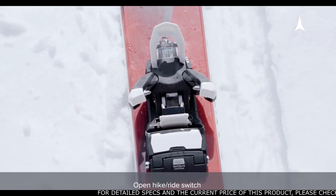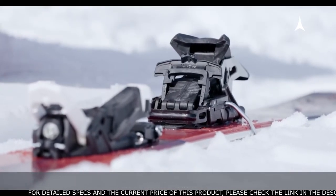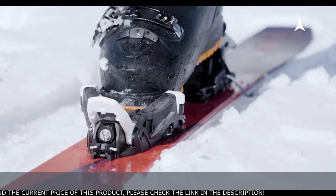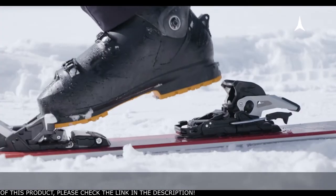First, pull back the hike-ride switch and engage the brake locking lever. Push down with your pole on the toe lever and position your boot in the pins. Lock the toe lever in place. Step on the lever to lock the brakes up. Now you're ready to walk uphill.